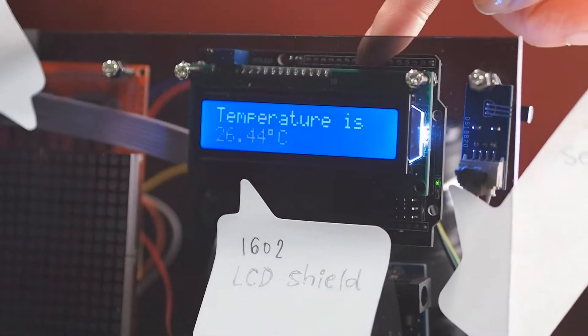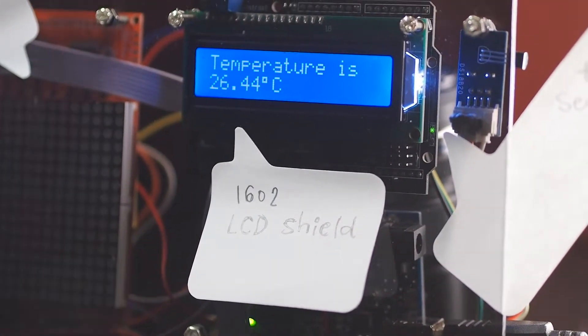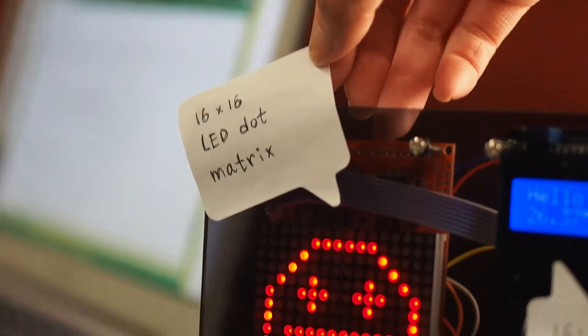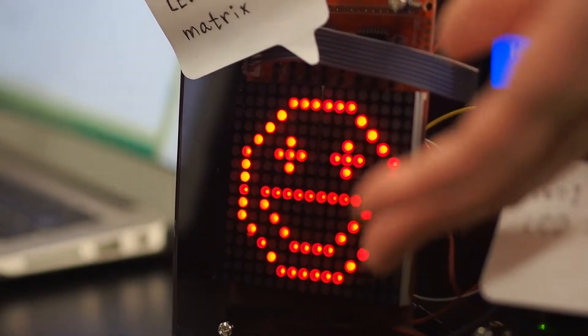The following are the outputs. The first one is the 1602 LCD shield, used to display the temperature as a number. The second one is a 16x16 LED dot matrix, used to visualize the temperature in this playful way.